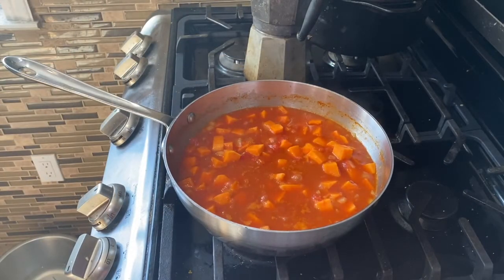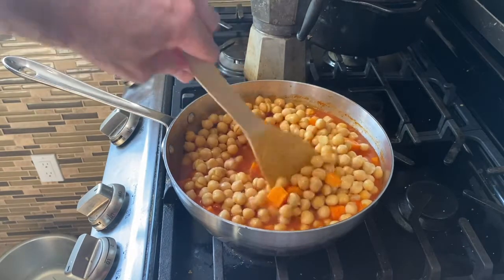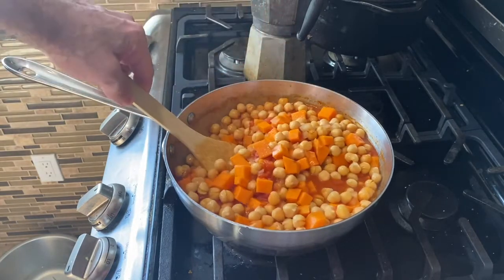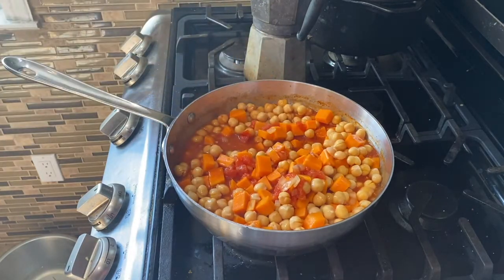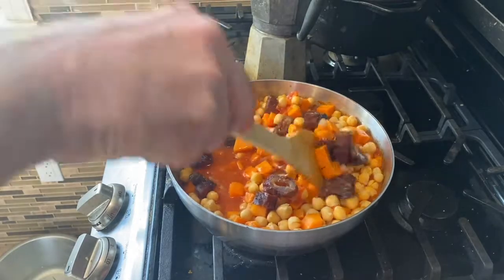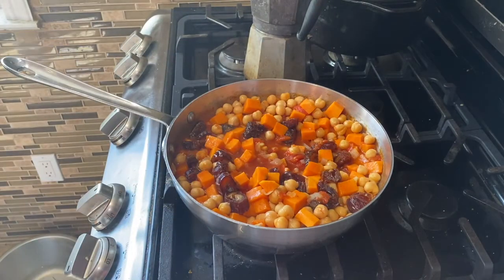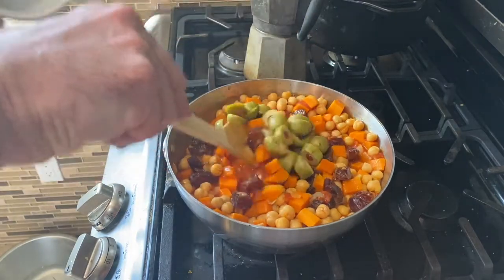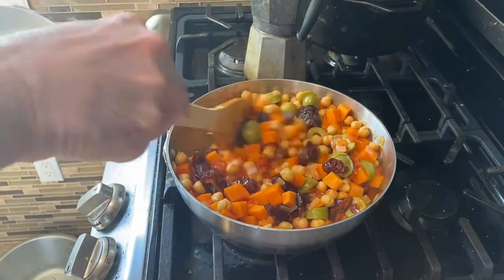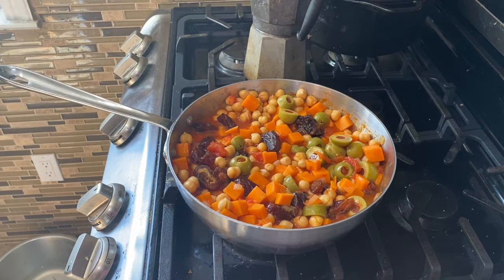Now that this has been bubbling away for about 20 minutes, I'm going to add in our chickpeas — I've moved this into a bigger pot. Since these are canned chickpeas, I'll just let them stew together for a while. I'm going to stir in my dates so they start to absorb some of the tomato liquid and soften up a bit. And finally I'm going to stir in my olives. That's going to get covered again and stew together for maybe another 20 minutes. Like most stews, this gets better as it sits overnight.